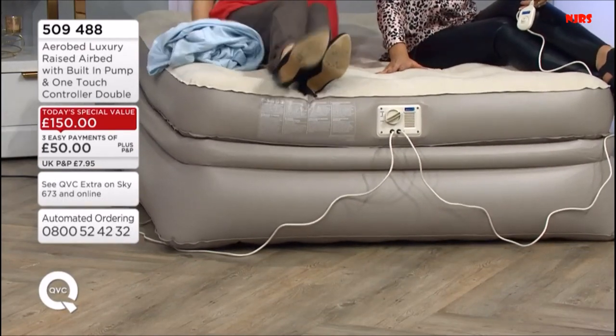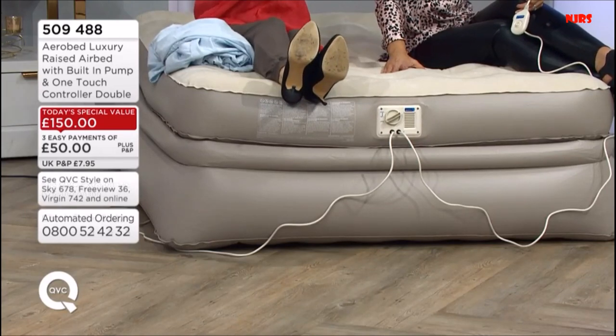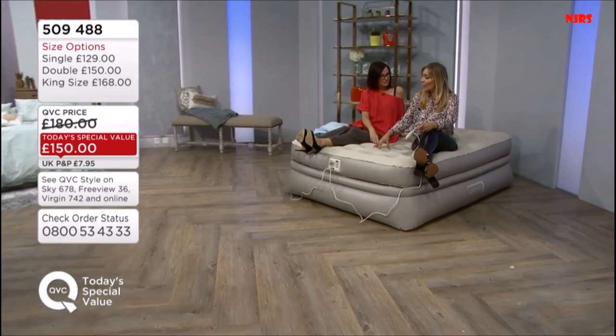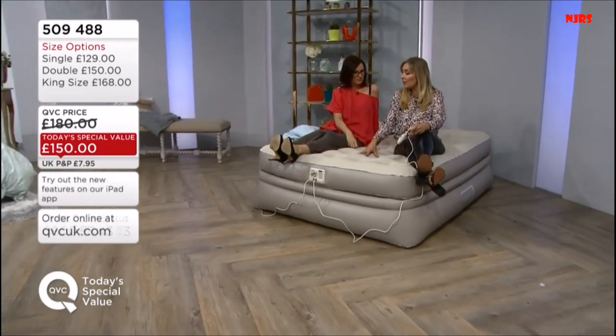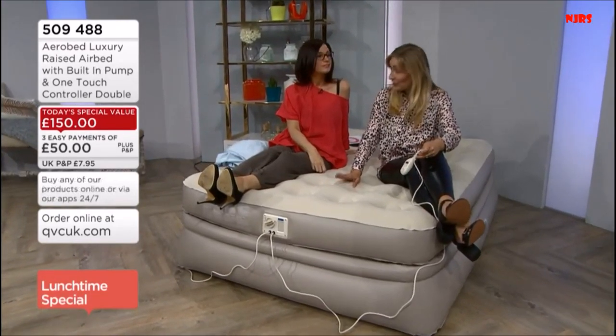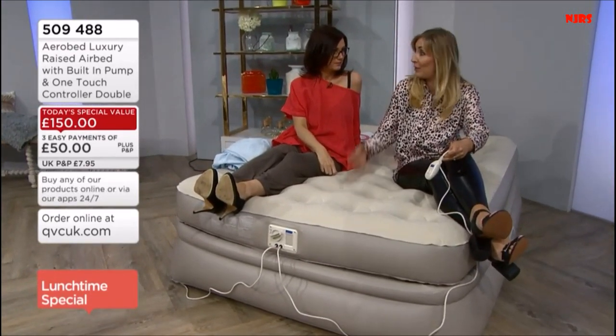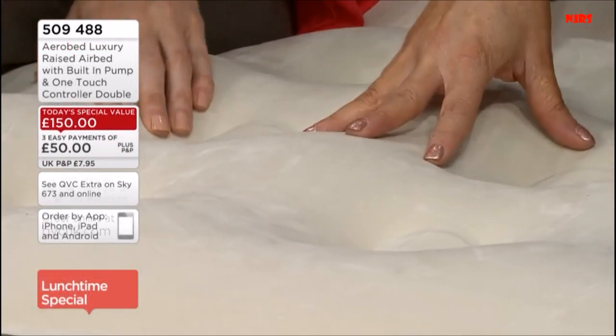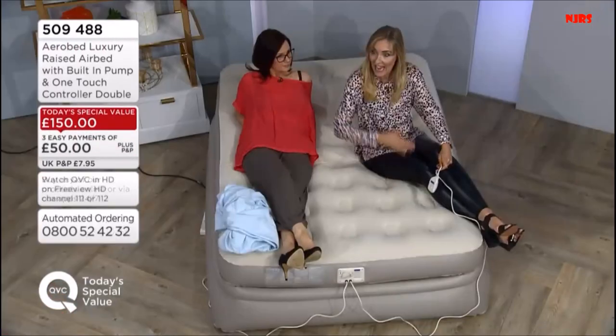We had a question about the maximum weight. A single is 21 stone, a double is 32 stone, and a king is 42 stone — which is a huge amount for an airbed. That's testament to how strong these beds are. This is also treated with a product designed to retain comfort. We're the five-star hotel of airbeds, and now we're showing you the luxury collection of that.